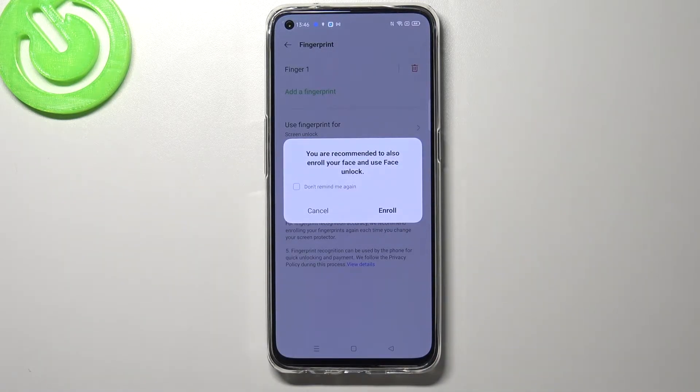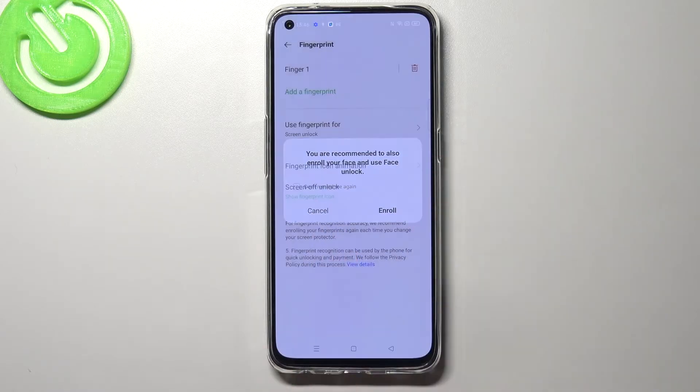Under it we also have the option to add another fingerprint, but we will also be able to do it using the fingerprint settings. Here the device asked if you want to add face unlock — I don't want to do that right now, so let me get back.